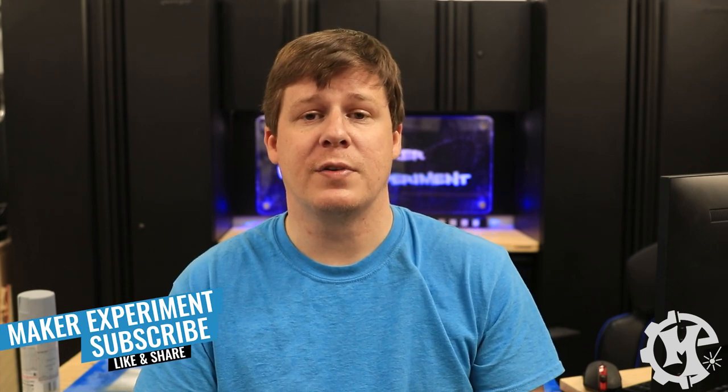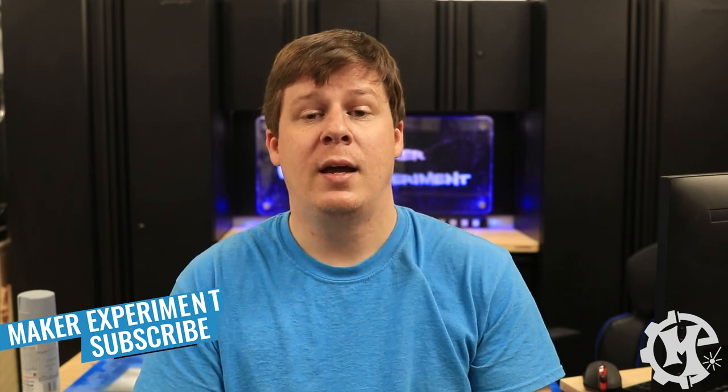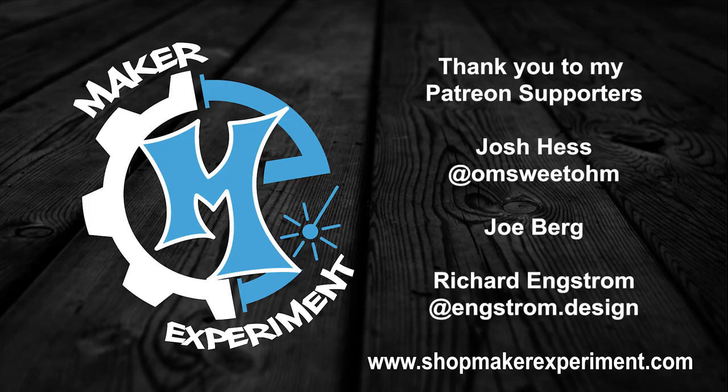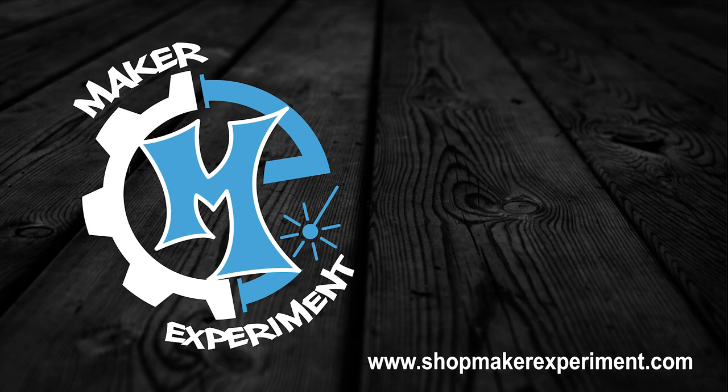Hopefully the information in this video was helpful. It did take a while to make and it cost quite a bit — maybe a hundred dollars or so after tax just on primer. So it would mean a lot if you gave the video a thumbs up, subscribed, and turned on notifications. Check out my Instagram at Maker Experiment where I share this kind of information along the way. Thank you for taking the time to watch, and I'll see you in the next one.